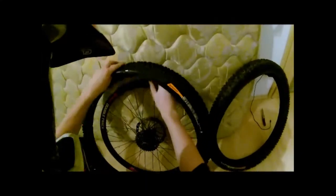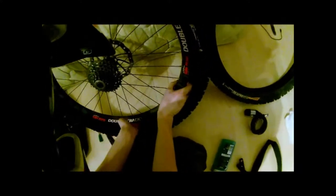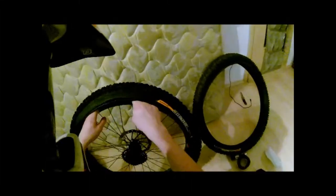Rotation facing to the right, back wheel to the right. And then you just work it a little bit until it gets on there. Bingo.